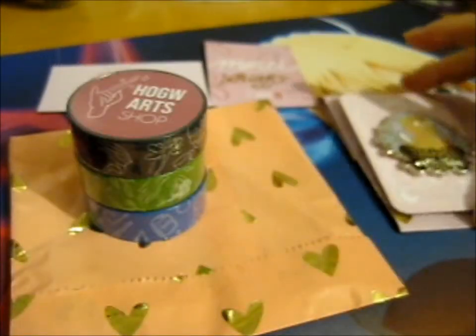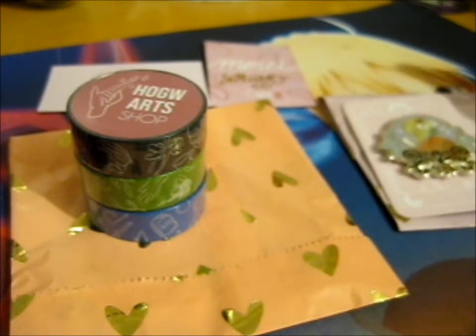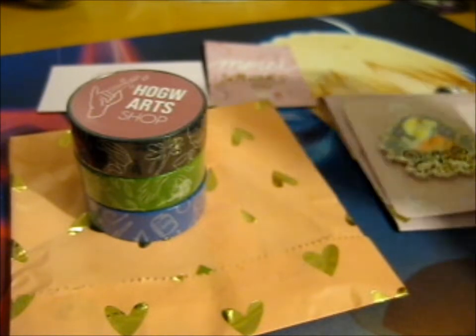Severus Snape and Luna Lovegood are my two favorite characters — favorite male and favorite female characters.